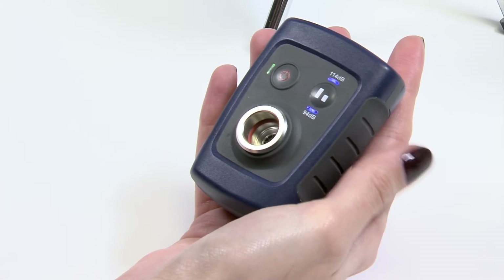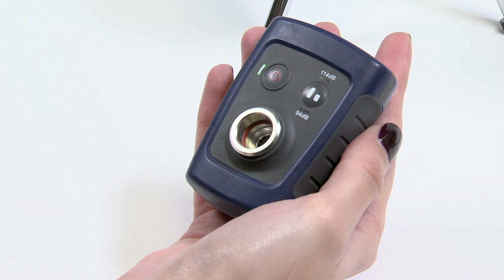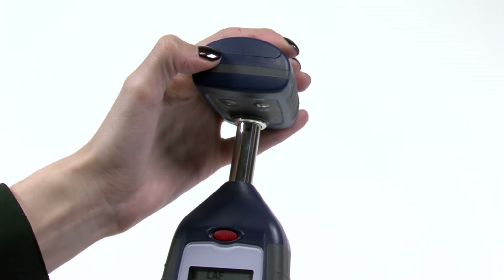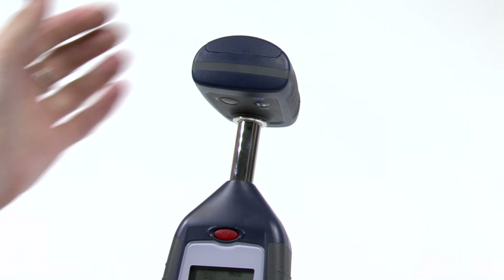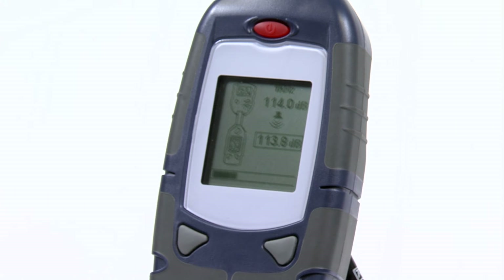Calibration can easily be achieved on site, ensuring that measurements are taken without delay or interruption. Place the Casella 120 series calibrator over the microphone and the 240 series sound level meter will do the rest with its auto calibration feature.